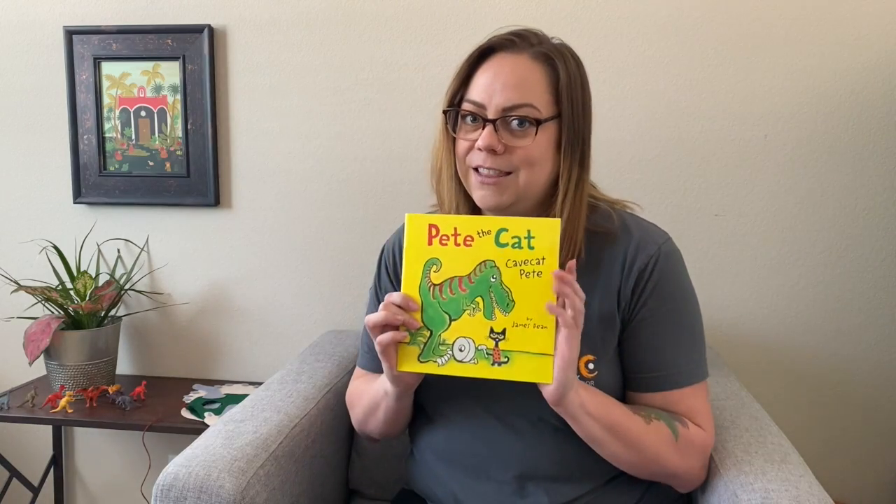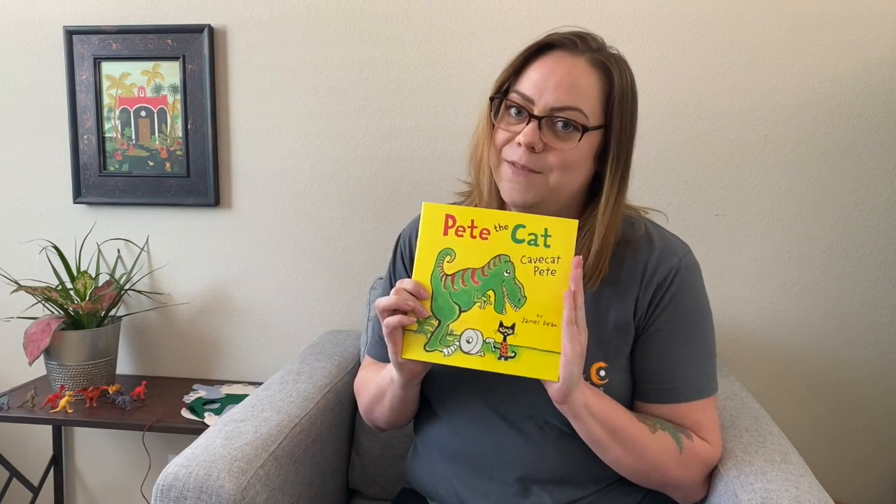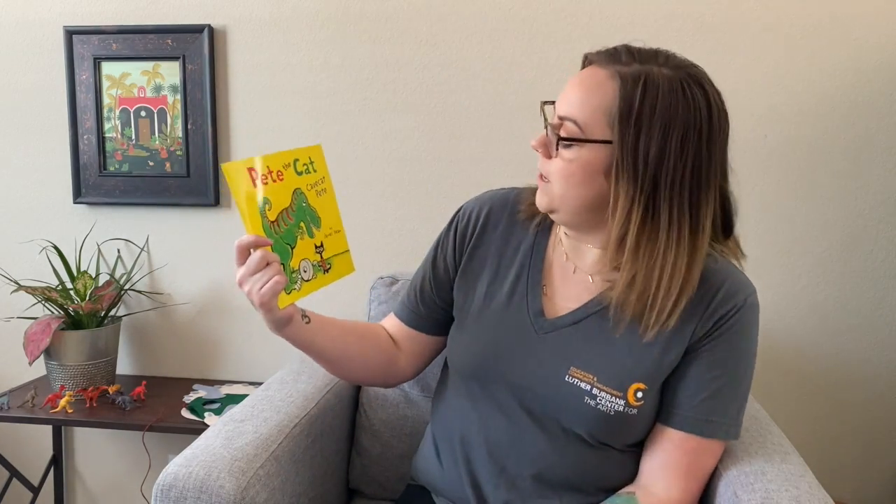Today we're going to be reading one of my favorite books, Pete the Cat, Cave Cat Pete. But before we do that, maybe we need to put our imagination suits on so we're ready to go. Excellent!